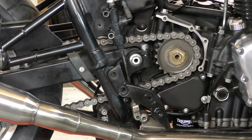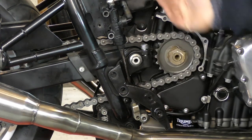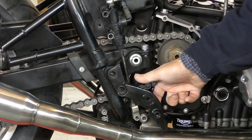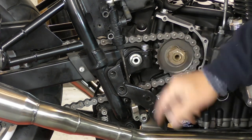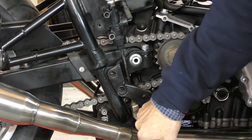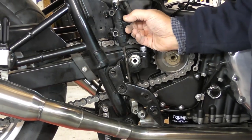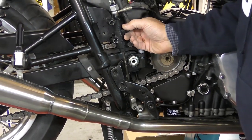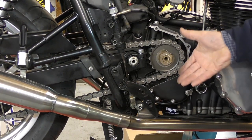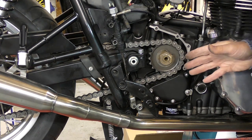Right, so this is with all the parts we need removed. We've removed these two bolts from the footrest mounting plate, we've got the brake pedal disconnected, we've got the footrest off, and we've removed the pin from the rear brake master cylinder. We've also removed the two mounting bolts for the rear brake master cylinder — it's just hanging there. The sprocket cover is off as well, which you'll need for access.